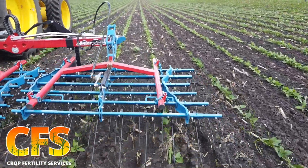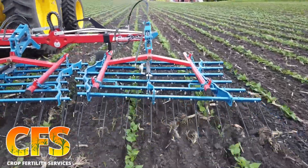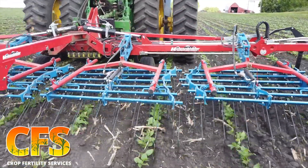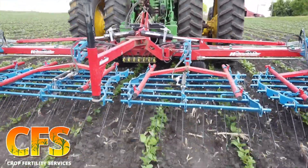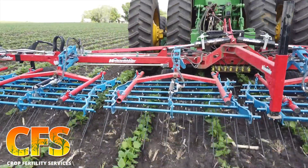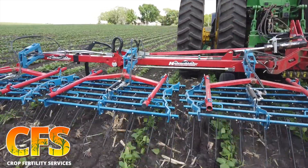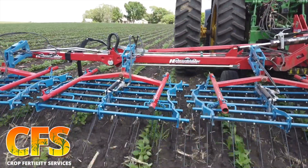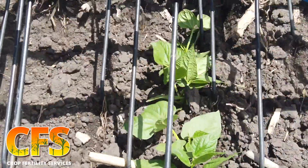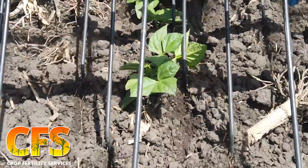Under ideal conditions, you can probably get in there at about two inches tall, but you're probably doing even less in terms of speed. You don't want to get in too early — you might damage the cotyledons and the crop just won't be able to handle that. But as shown here, we are hitting a couple of leaves, but nothing too major. The entire ground is being scratched, meaning you're getting all those white root hairs that are just coming up, and you're doing very minimal damage to the crop.